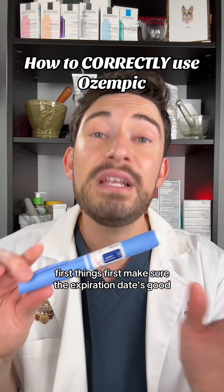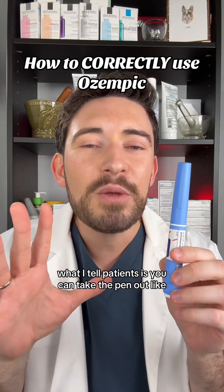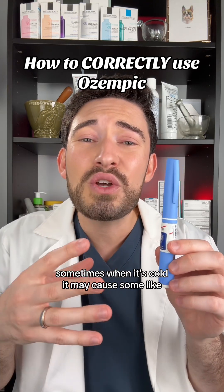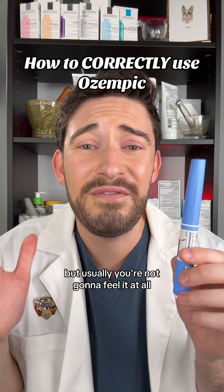First things first, make sure the expiration date is good. Then you want to make sure you're keeping this in the refrigerator. What I tell patients is you can take the pen out about an hour before giving the dose, because sometimes when it's cold, it may cause some injection pain — but usually you're not going to feel it at all.